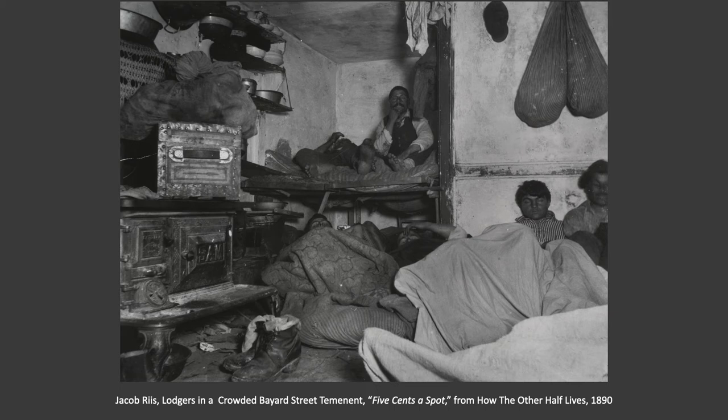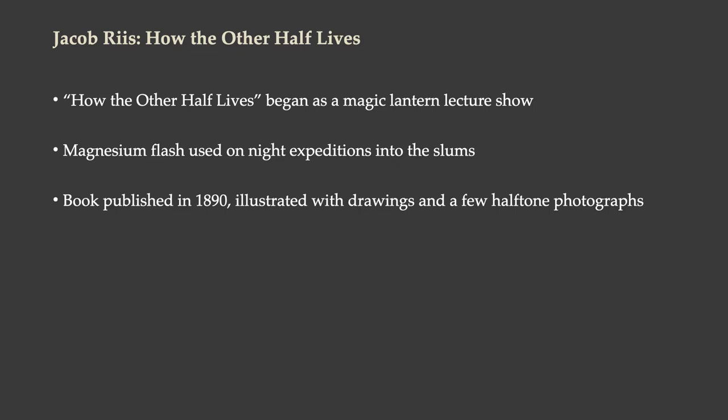Jacob Riis's working method with these photographs was to go to different buildings where people spoke various languages — a Hungarian neighborhood, a Portuguese neighborhood, an Irish neighborhood. He would go to a building of a particular ethnicity and language, bring a sort of native guide who spoke that language, and just bust in on them and take their pictures. So you see people who were kind of taken advantage of here — they didn't have the opportunity to present their best face for the camera.